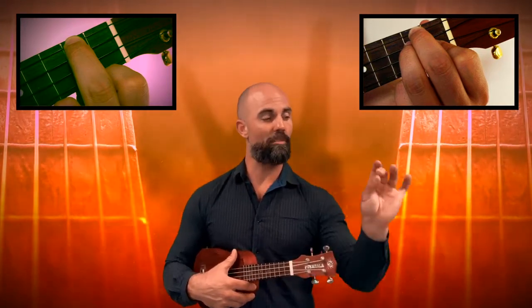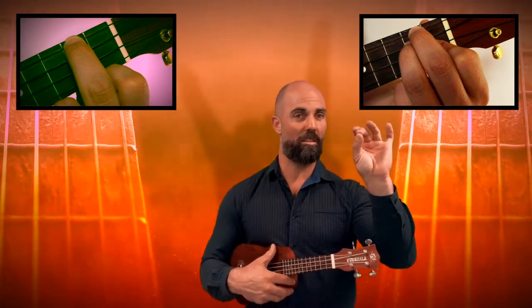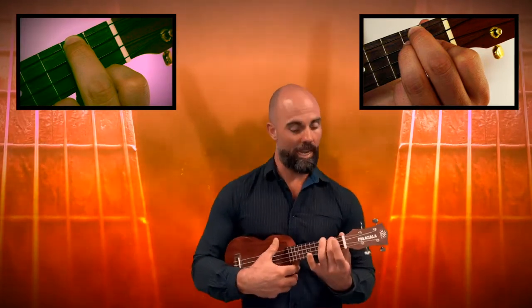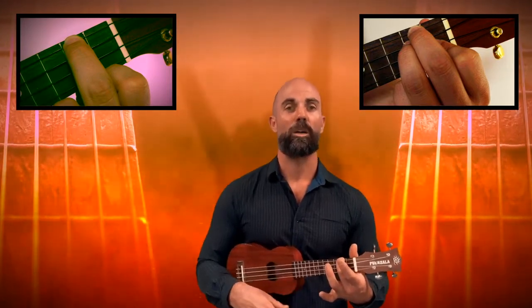With all chords today it's really important that you're using your fingertips to press down on the strings. We don't want to lay our finger across multiple strings. So pressing down nice and hard in that second space, up on your fingertips, and you've got your A minor chord.